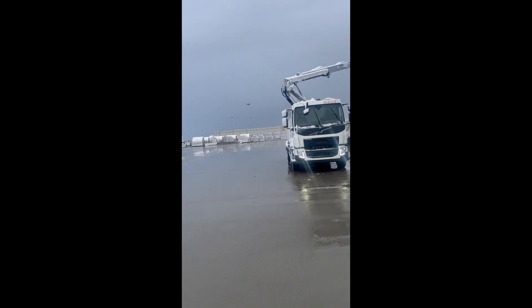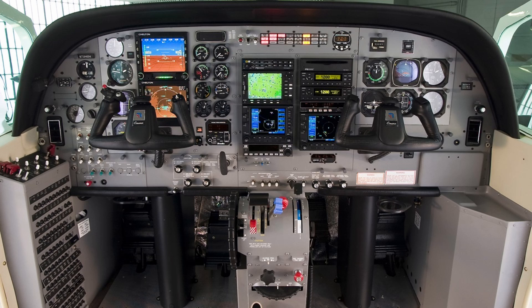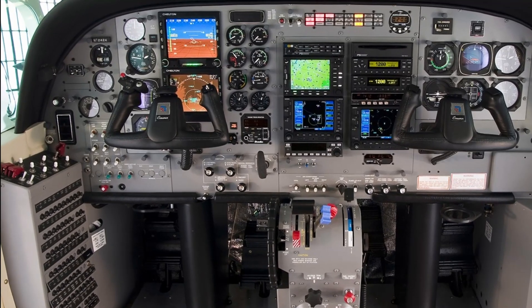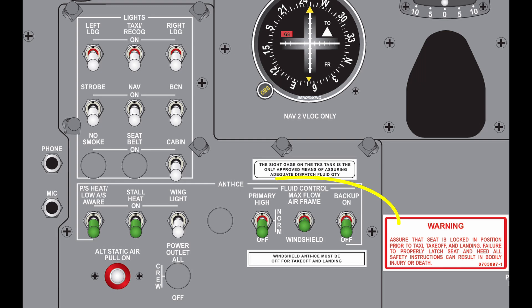So how do you activate the system when you encounter icing? Where are the switches and how do you use them? Located on the lower left-hand side of the instrument panel, just above the pilot's left knee, is the TKS anti-ice switch panel. There you'll find three TKS fluid control toggle switches.